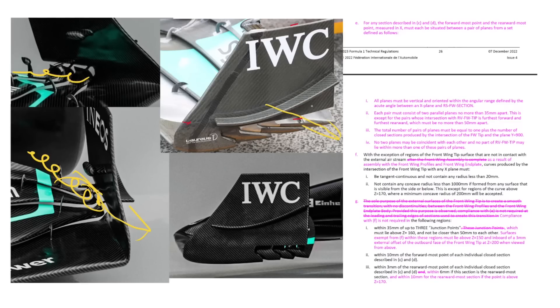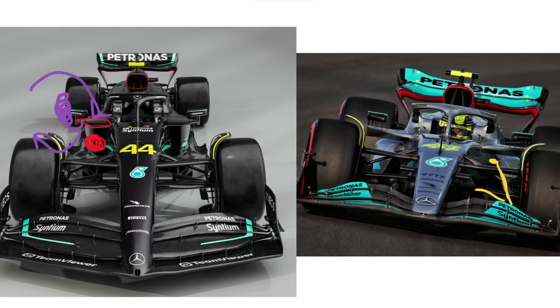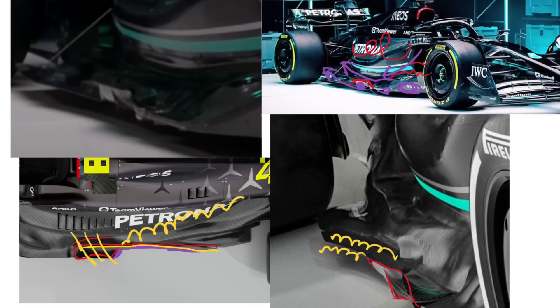The Mercedes W14 is another car that when you look at it at first glance, it doesn't look that different to last year. But once you look closer, you'll see that it's absolutely jam-packed with innovative and aggressive aerodynamic detailing. In this video, we're going to go from the front to the back of the car, looking at all these details, what they do and how they work.